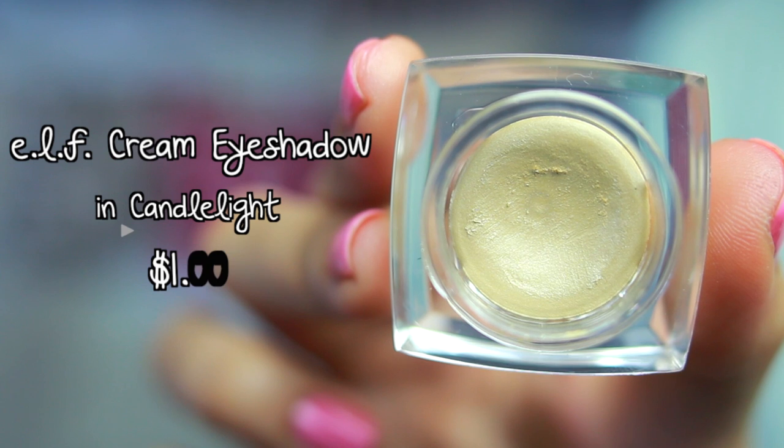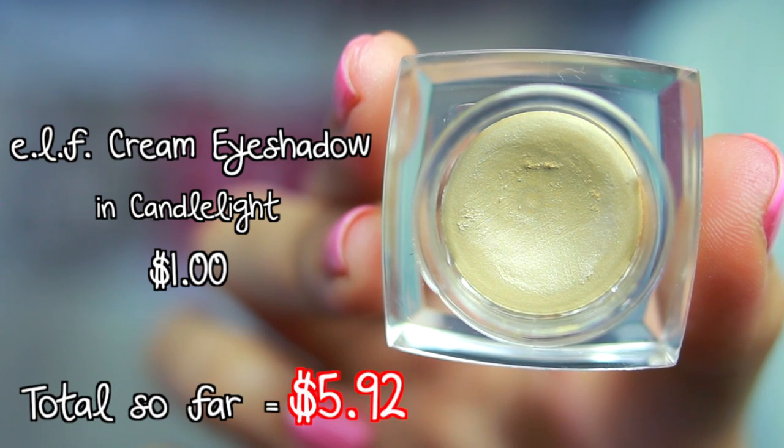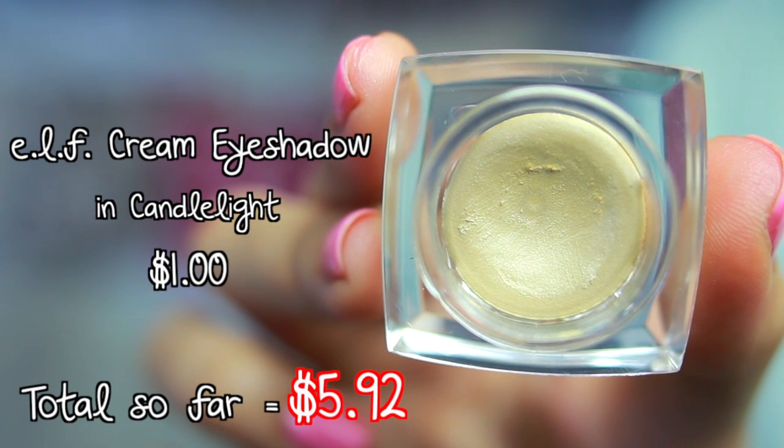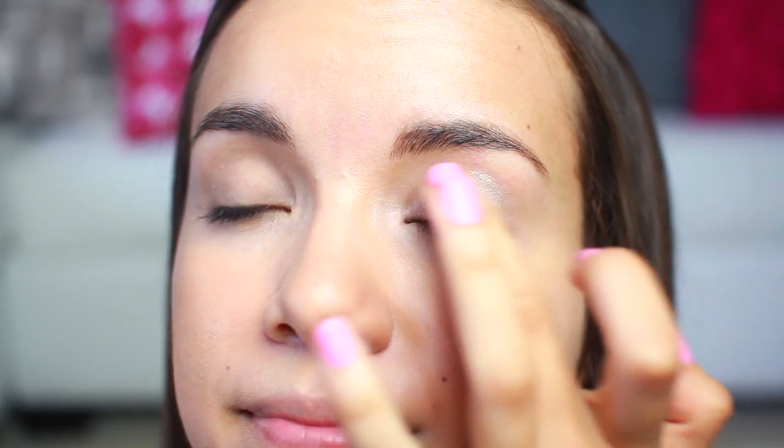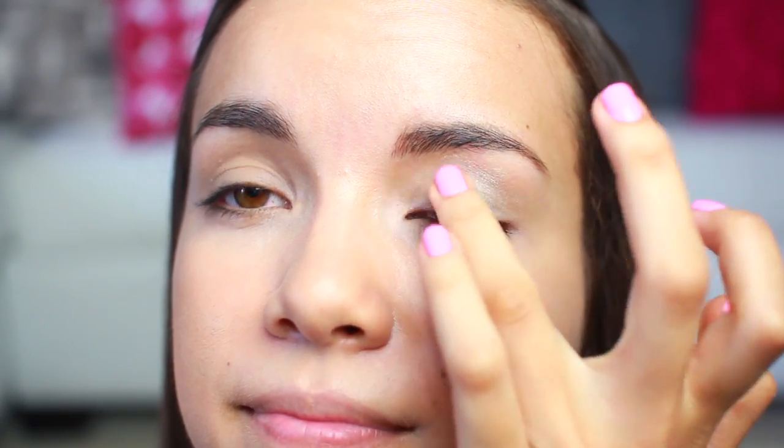For eyes I'm going to use my e.l.f. cream eyeshadow in the shade Candlelight to add a little bit of brightness to my eye area. I'm going to start off by applying it to the center of my lid and then working it out, and then I'm going to use this as a brow bone highlight as well as an inner corner highlight.